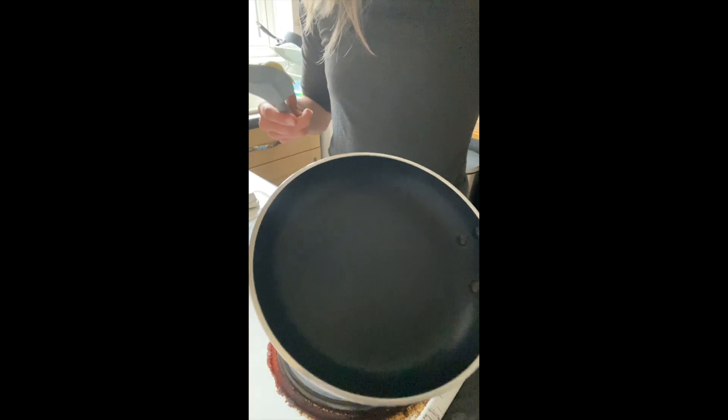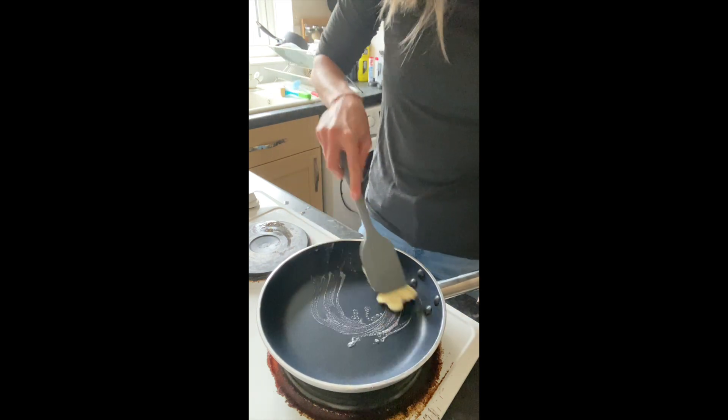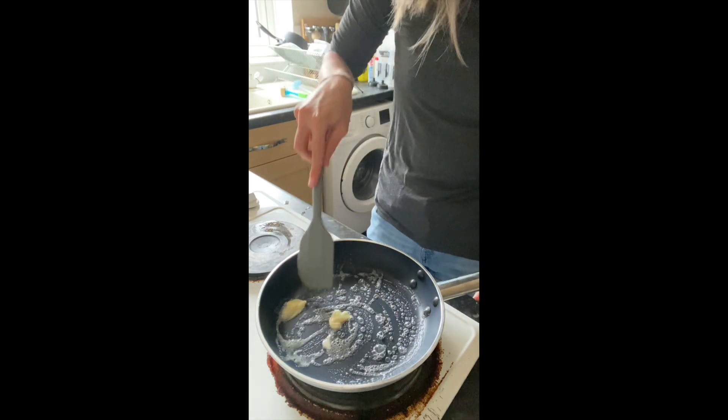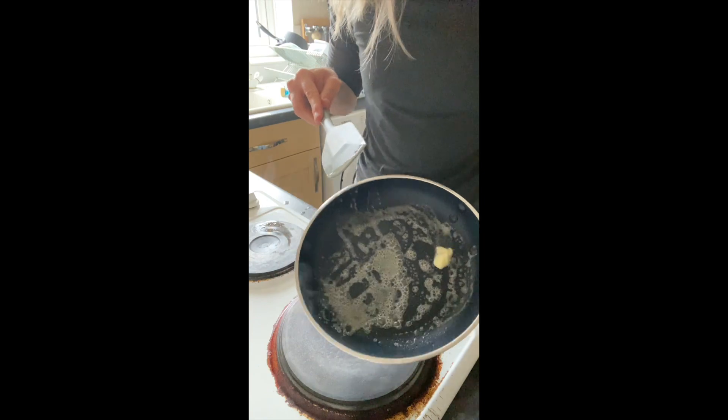We've got our non-stick pan on the heat and I'm just going to put in a little bit of butter so our eggs don't stick to the pan. Let that heat up until it turns a nice golden brown colour, and then we're going to go in with our eggs.